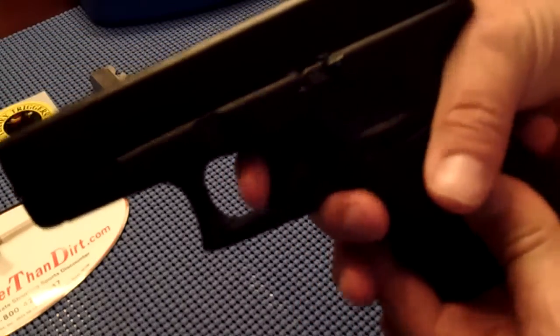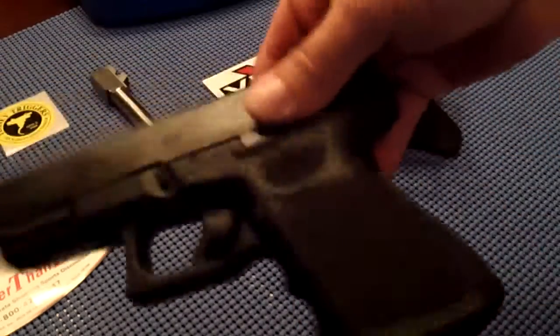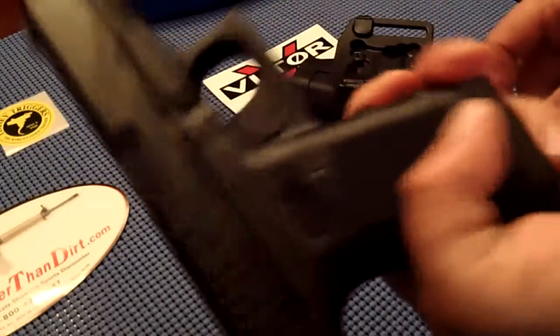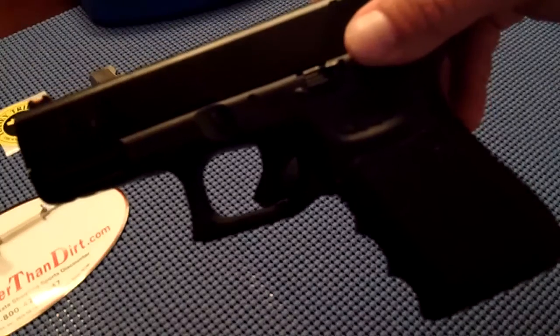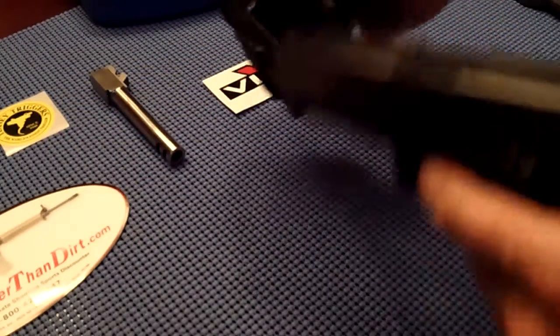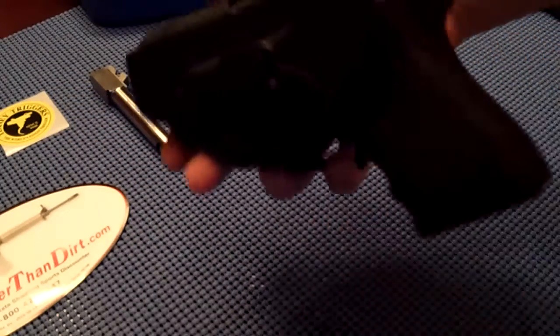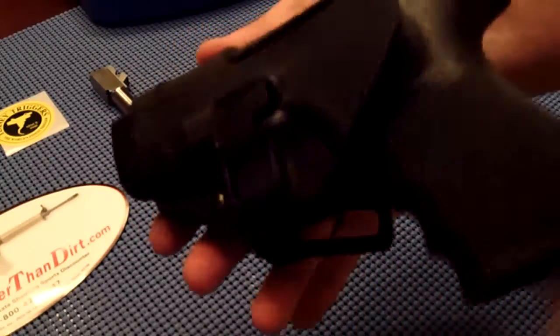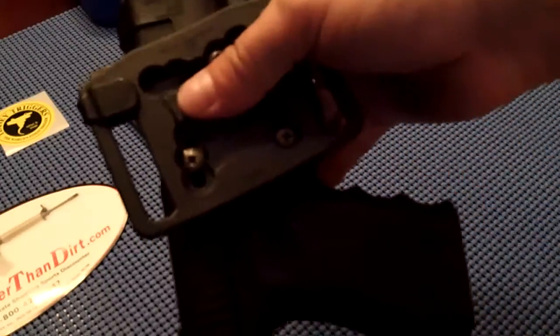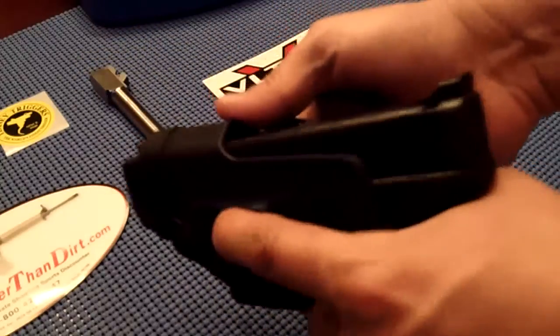It pops in like that, solid — it ain't falling out. It fits in there pretty nice. It does have an adjustment screw so you can set the tension. And then in there, locked in the holster, trigger guard's concealed, gun will not fire. It's a real safety device. It works.